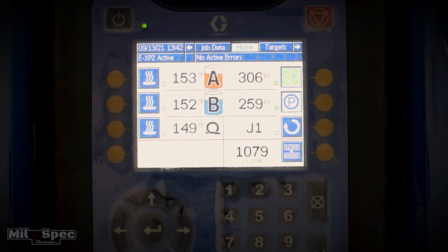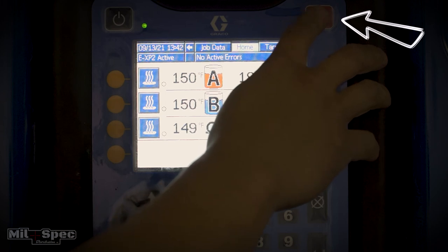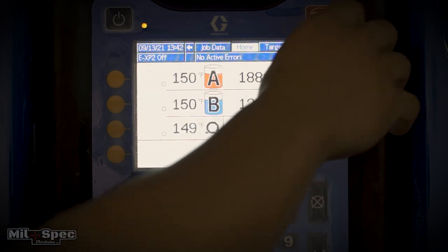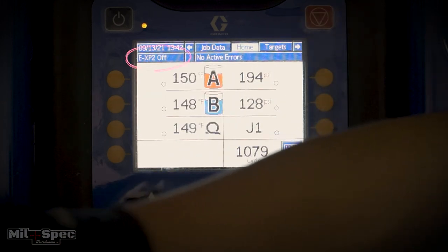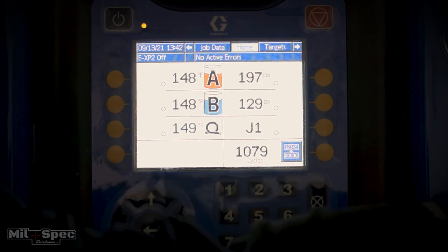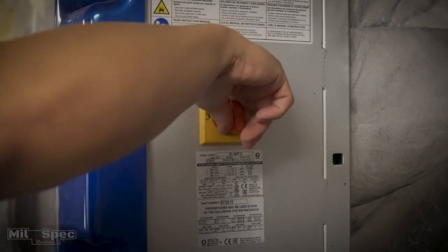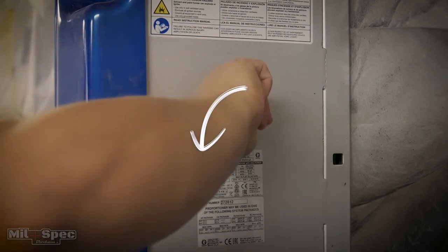We've hit park — it's at the bottom of the stroke, at a couple hundred PSI. At that point, go ahead and hit the power-off button. You'll see all the button options disappear, and in the top left it'll say EXP2 Off. Then come over to the red switch on the right-hand side and go ahead and shut off the main power. The machine is off and good to go for the night or the weekend.